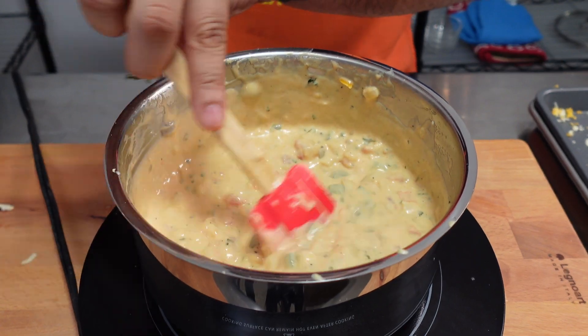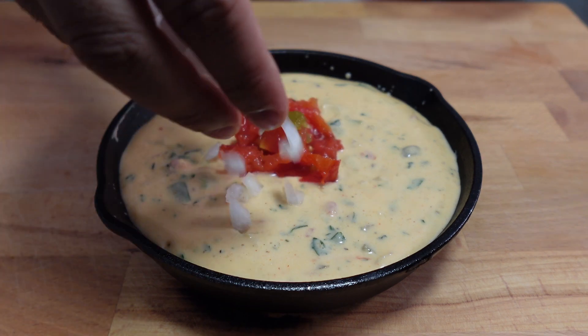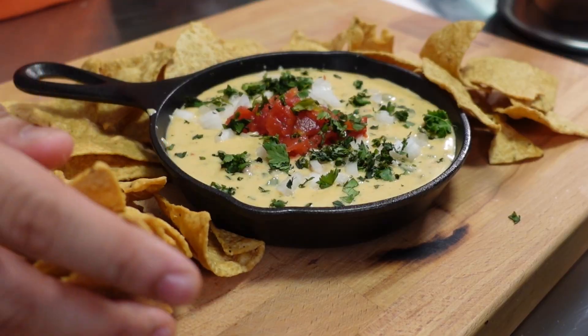Give the queso a stir and now we're ready to add it into a serving dish and top with more tomatoes, diced white onion, and of course some cilantro. Serve with a side of your favorite tortilla chips and give it a taste test.